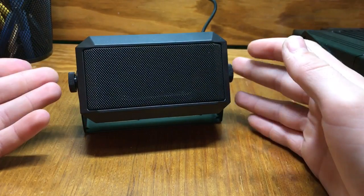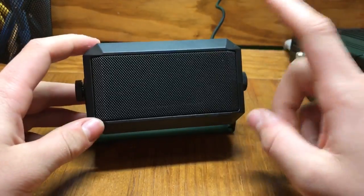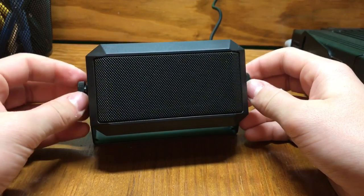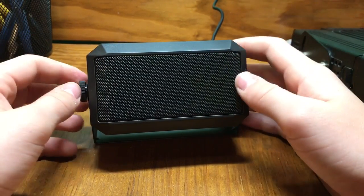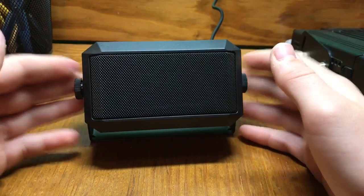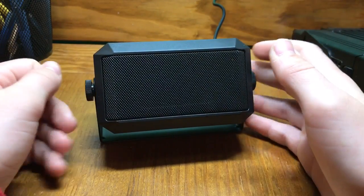So this isn't your typical external speaker. Very off-brand — I don't even think this really has a brand. It's not like your MFJ, Icom, or Yaesu one that you could spend $50 to $70 on. I got this for $10 on Amazon. The name of it is 'Rectangular External Speaker for Ham Radio.' $11 after tax, everything.